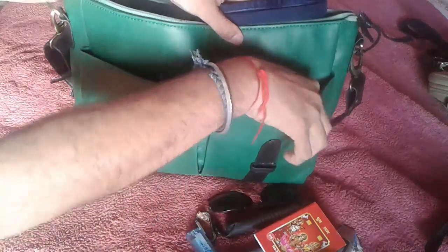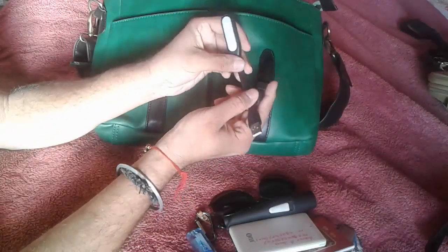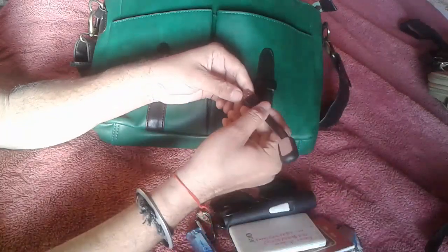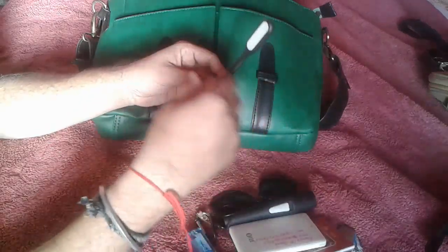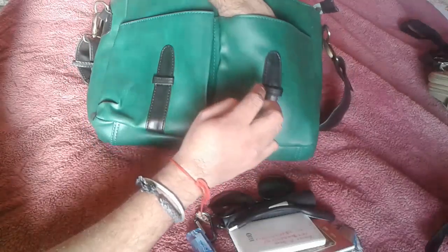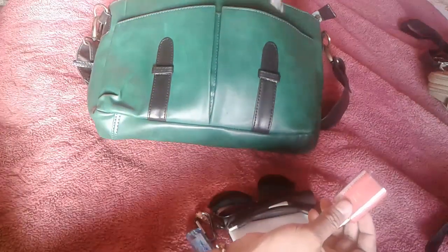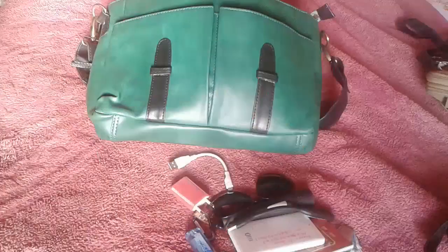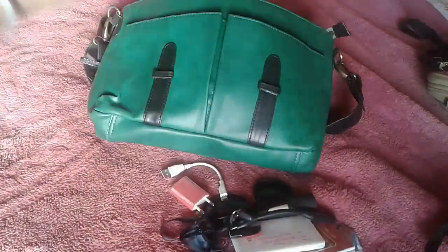In this pouch I have my power bank — 5000 mAh — one USB lamp which I can attach to my laptop (the laptop is currently at the service station but it fits perfectly), one charging socket for my mobile, my mobile, my thumb drive, and my headphones.